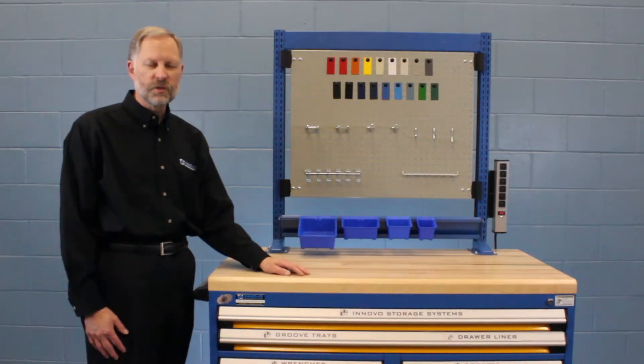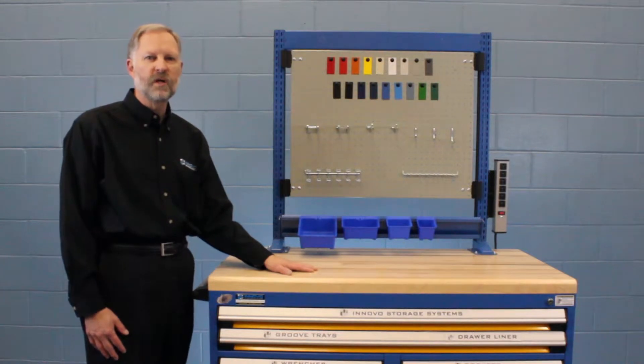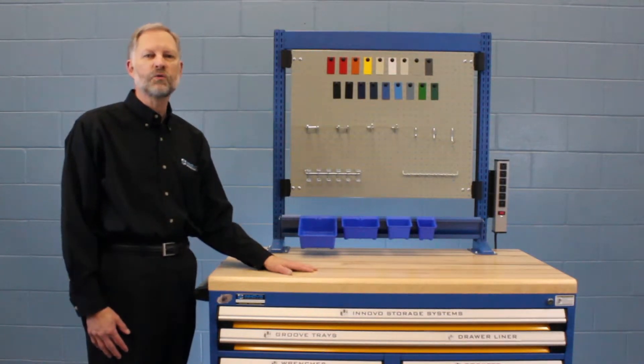Hi, this is Ken with Innovo Storage Systems, and today we're going to show you some of the different inserts that are available for the Russo Metal Industrial Drawer Cabinet.